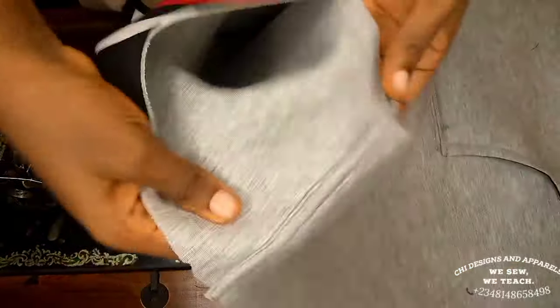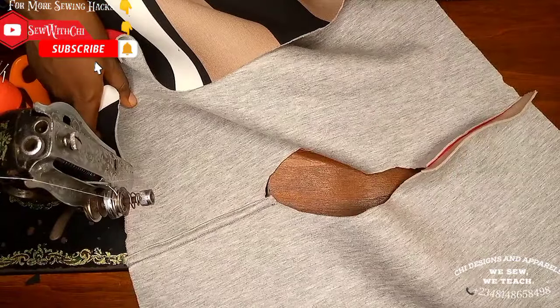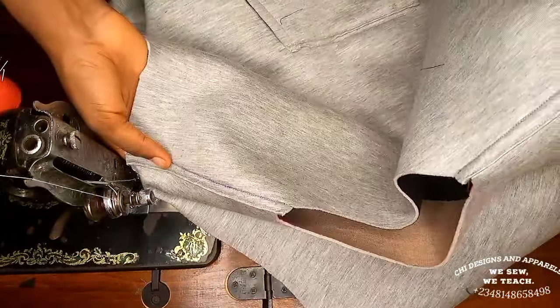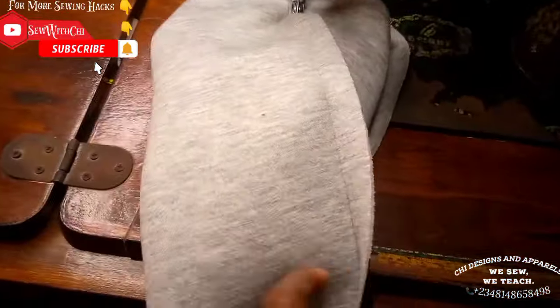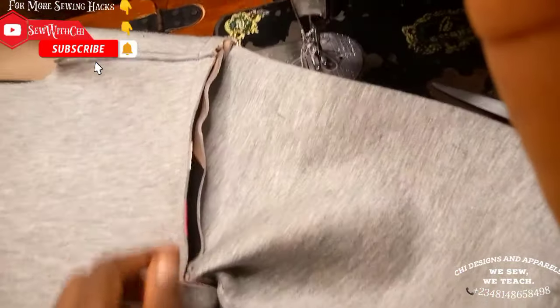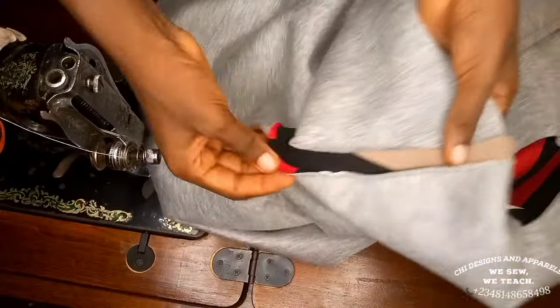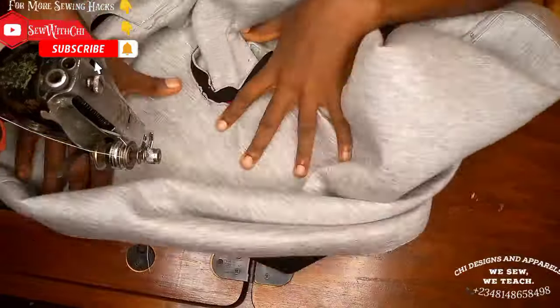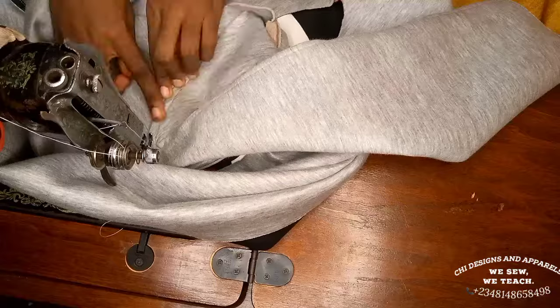This method covers the stitch and looks neat on both sides. Do the same for the second shoulder and use this same method to join the sides of the cardigan. Join the sleeve pieces together using the same shoulder-finishing method, then attach the sleeve to the armhole. Finish the armhole the same way — trim one seam, use the other to cover, doing this gradually on the curved part so it comes out neat.